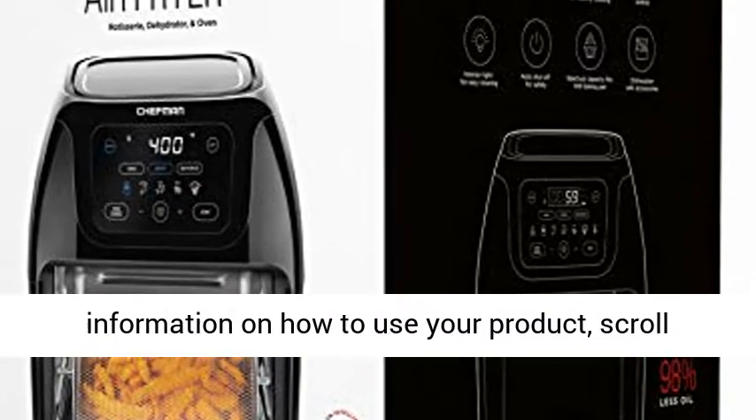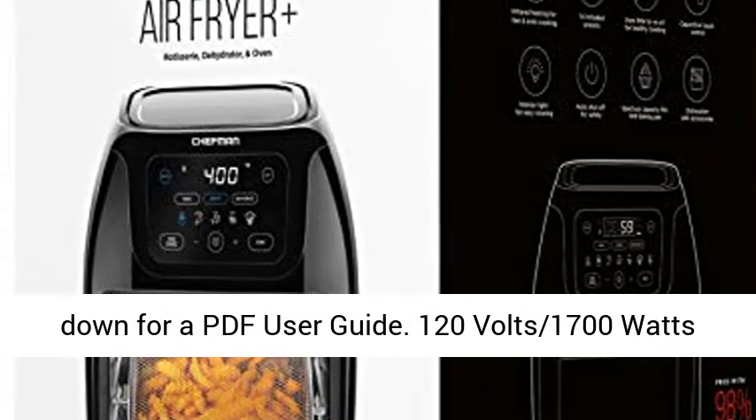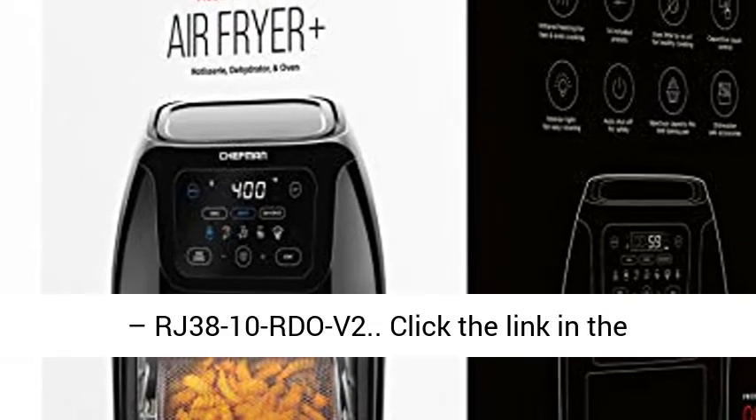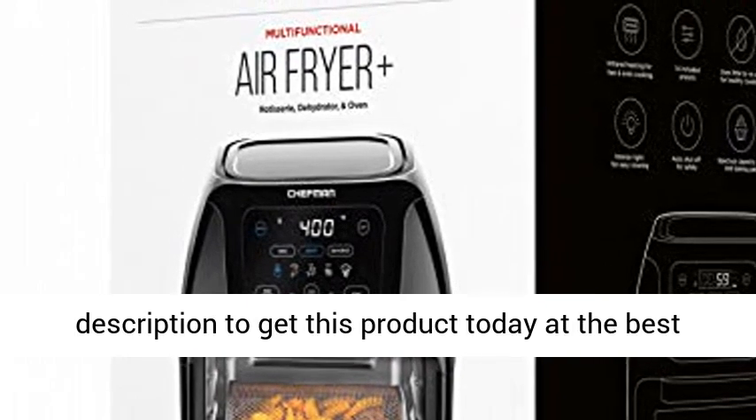For information on how to use your product, scroll down for a PDF user guide. 120V, 1700W, Model RJ38101-RDOV2. Click the link in the description to get this product today at the best price.